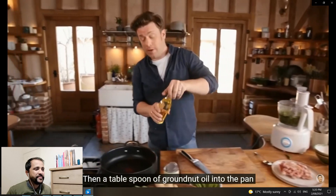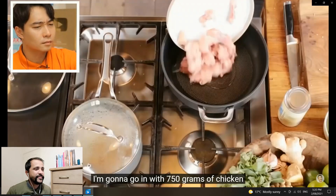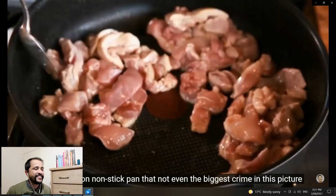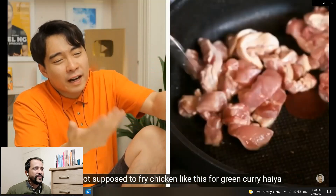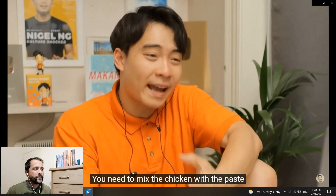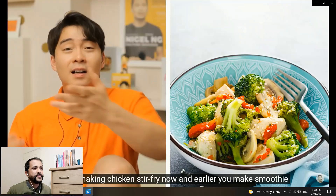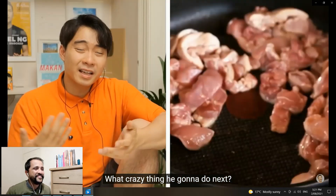Then a tablespoon of oil into the pan — it's fairly hot — going in with 750 grams of chicken. Chicken thigh is tastier, so we'll fry this off — eight minutes in a pot. No no! Haiya! No metal spoon on non-stick pan — but that's not even the biggest crime in this picture. You're not supposed to fry chicken like this for green curry! Haiya! You need to mix the chicken with the paste and then stir-fry it together. Jamie Oliver hasn't got one thing right so far — you're just making a chicken stir-fry, and earlier you made a smoothie. He's making every other food except green curry!